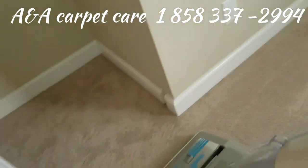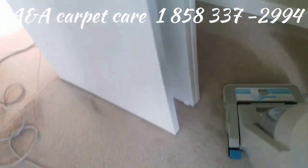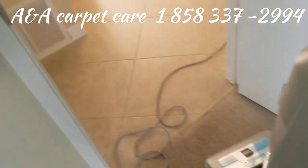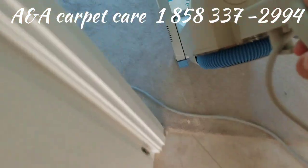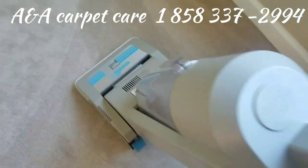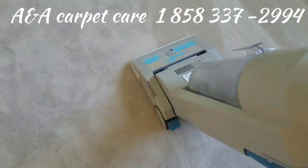There's a closet here. I'll be getting the edges like this, but let me finish this vacuuming first, and then I'll get those edges. Then I'll move on to the next room.